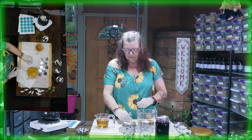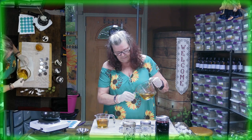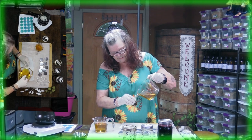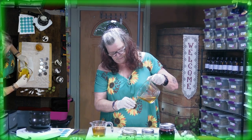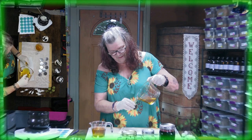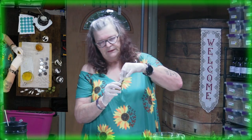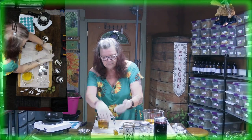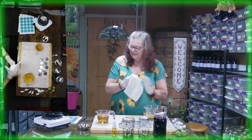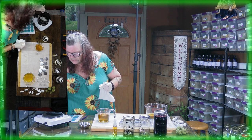While the beeswax is melting, you can go ahead and fill up the oil into bottles. I'm using one-ounce or two-ounce bottles here. Fill it up, put the lid on, and then you have the oil you can use on your skin as well. Always keep an eye that nothing is burning.